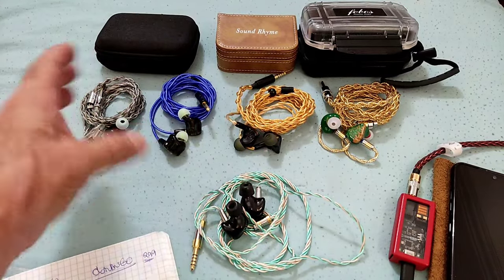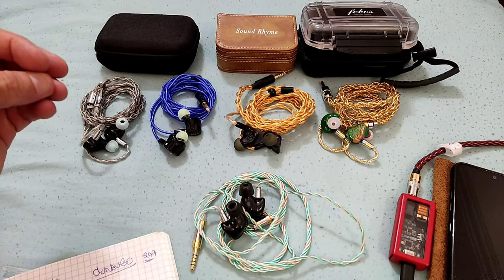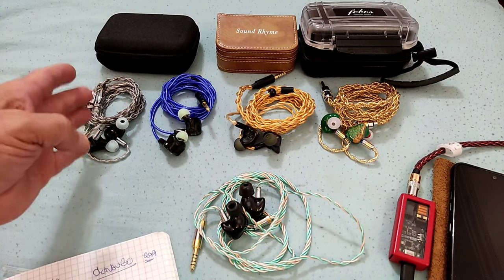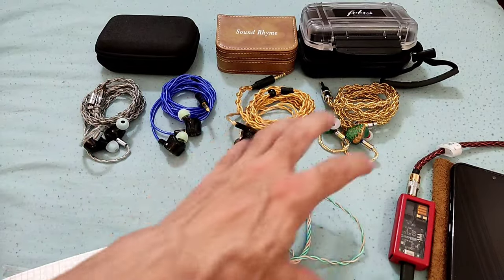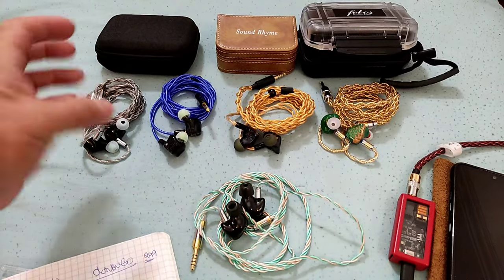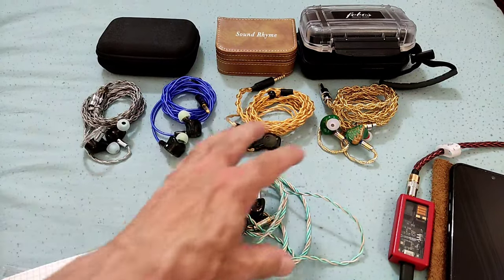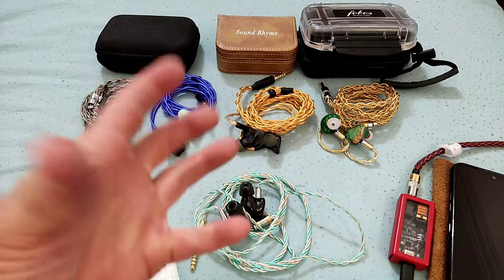Technically the Quintet is the best IEM here — the best imaging, best detail retrieval, best resolution. Timbre and tonality is a personal thing; I don't think it's as good as any of the other four, because I like this warmer, lusher sound. The Quintet's timbre and tonality, although well-executed and inoffensive, is a more clinical one by comparison. It's not that it's bad — it's just more clinical, while the others have a timbre and tonality which is more musical, more fun, more engaging, more organic.